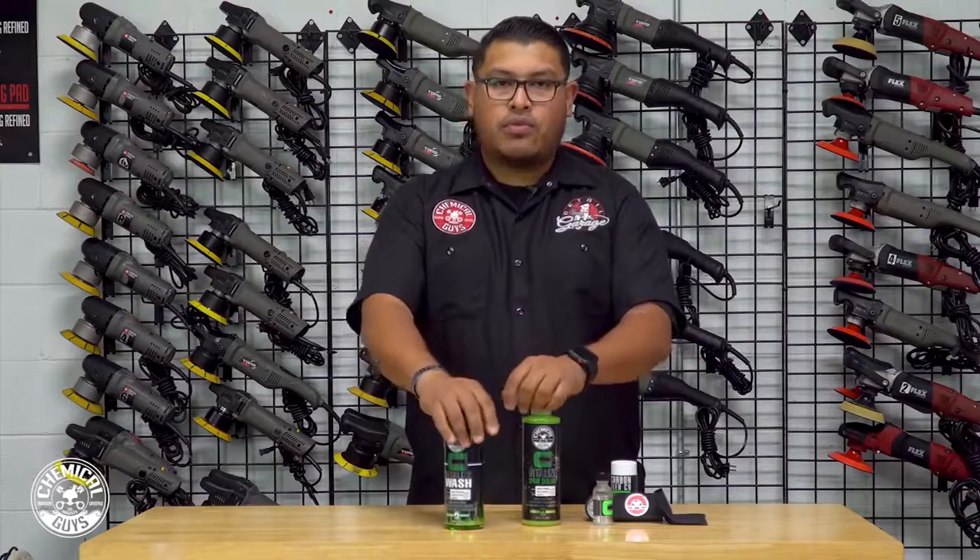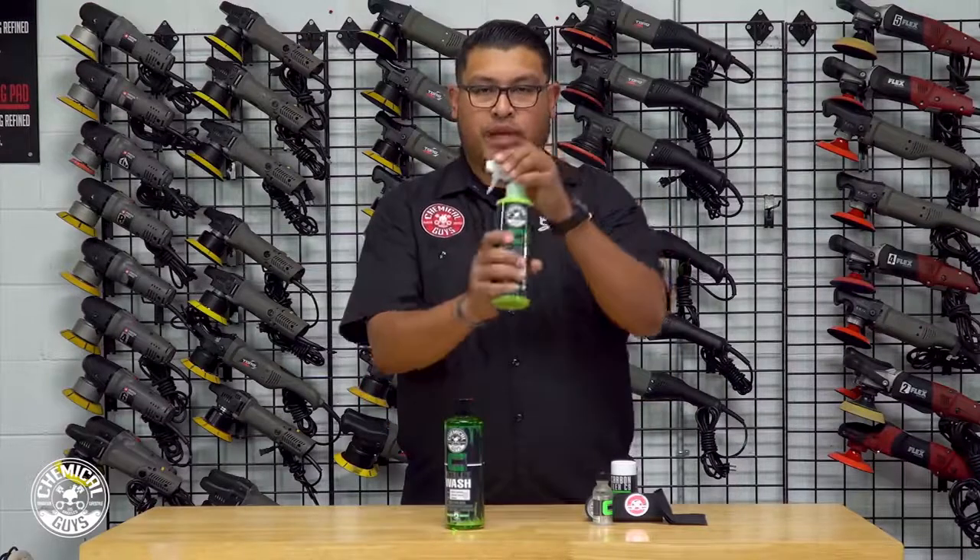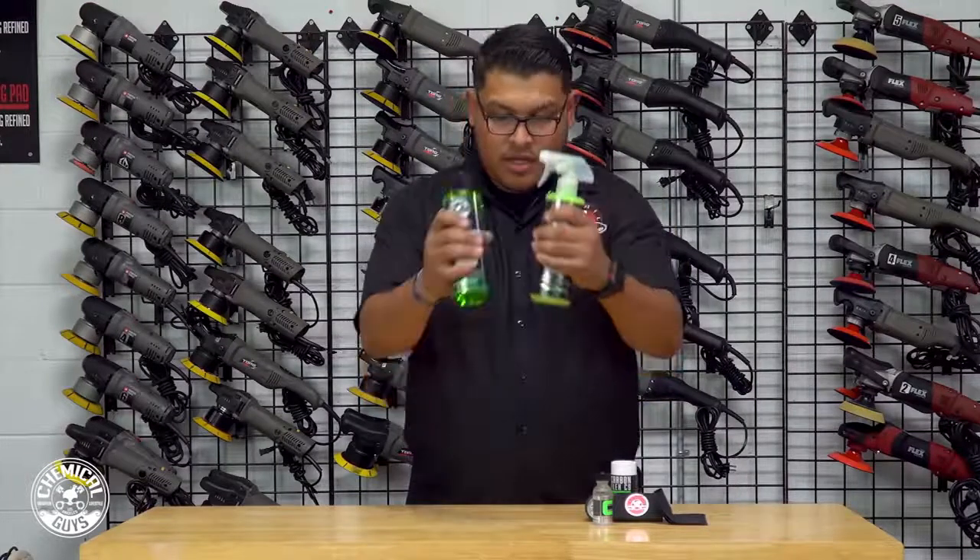And how do I keep it shiny? By using our Vitalize spray sealant. So we have these two things.